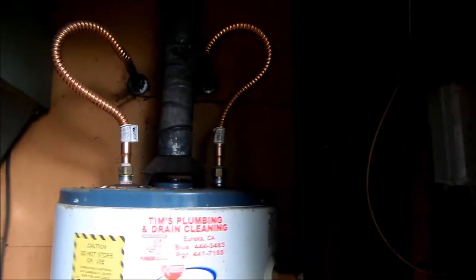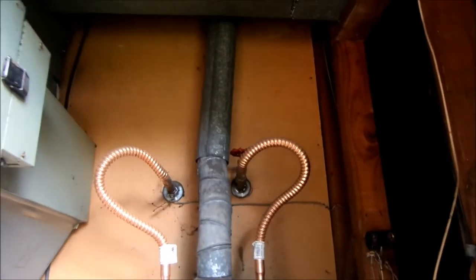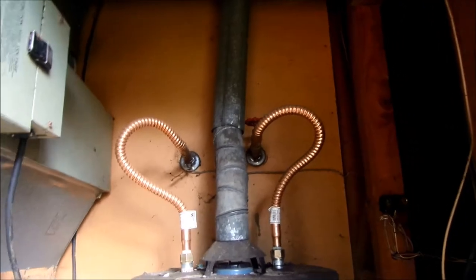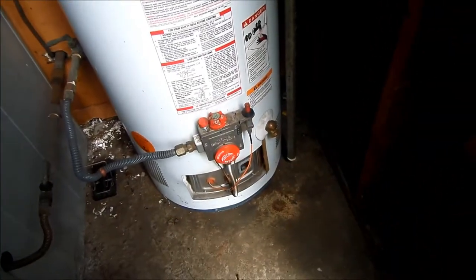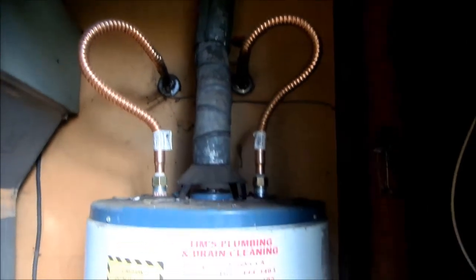First, think about this: if the pressure is too high in your plumbing and you have a double check valve at your meter — which will not allow pressure to go back into the system — it could blow your temperature and pressure relief valve. Most cities do not have that double check valve, so that's not usually an issue.